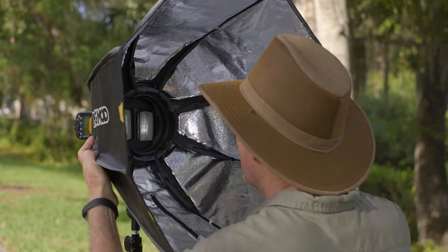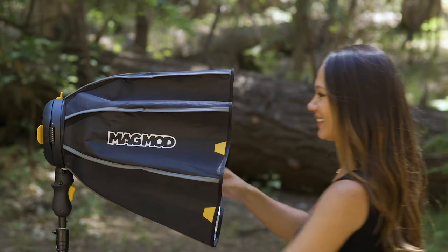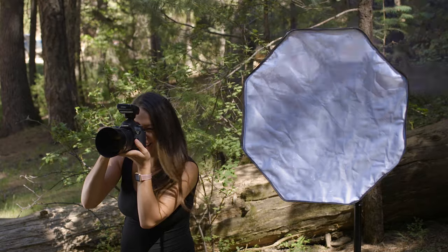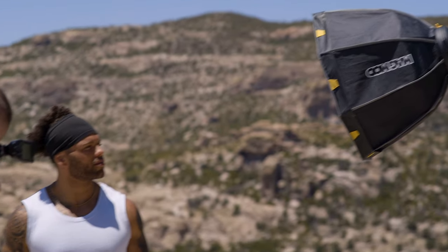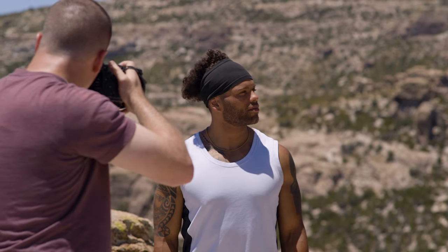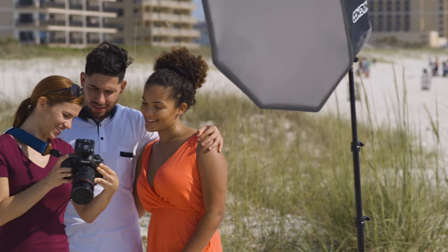And now, for the first time ever in any umbrella-style softbox, we created a way to keep the light source obstruction-free. With integrated arms that stay out of the way, no metal bars will block your light output — with this easy-to-use, completely open, and collapsible design. And since you don't have to compensate for diminished light output, you'll find that your recycle time, heat, and battery consumption will all be reduced.